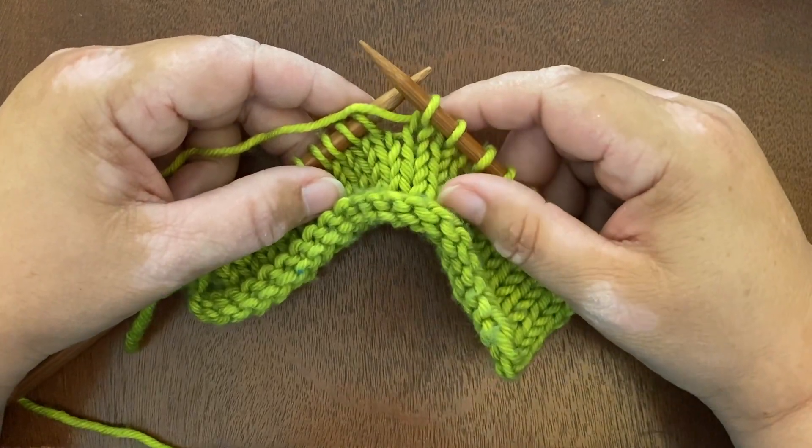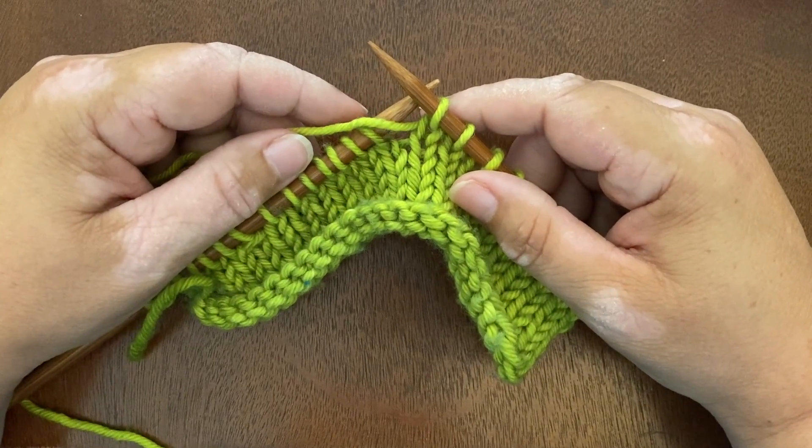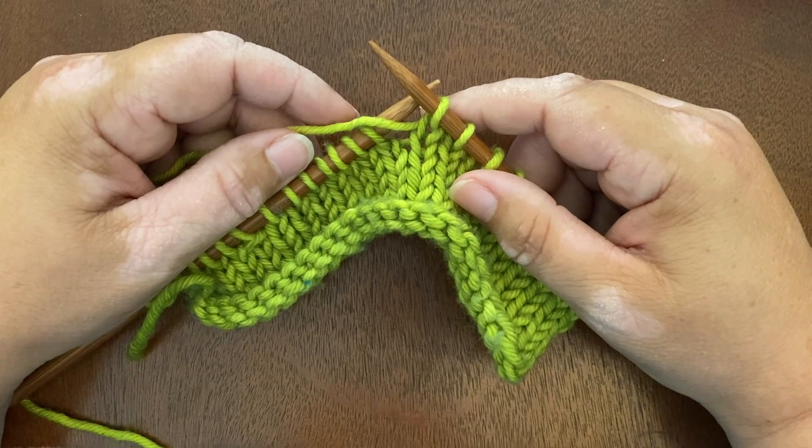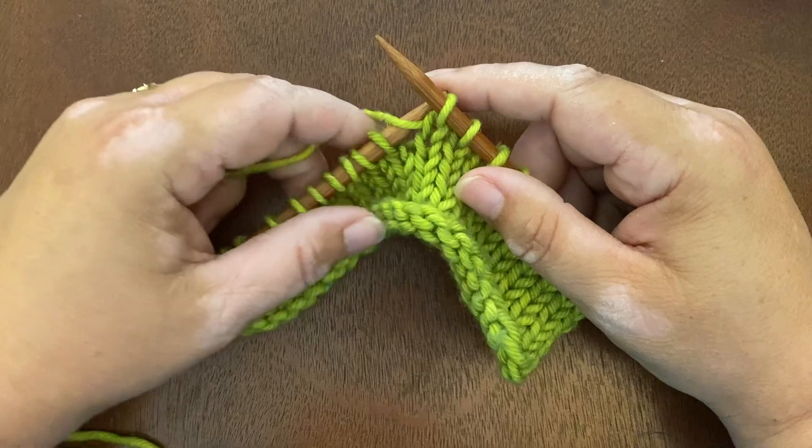Hi, I'm Amy Snell and in this video I'm going to demonstrate how to do a multiple wrapped knit stitch, such as we use in the Slippery Slope shawl pattern and a few of my other patterns.